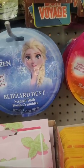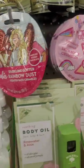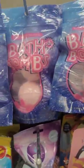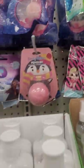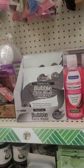They do have licensed name brand bath bombs — Trolls, Frozen, JoJo, Barbie, LOL Surprise. They also have these glitter bombs, but I don't know if I would want glitter in my bathtub. I love glitter but it's not easy to get away from.